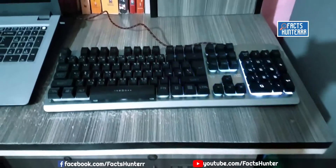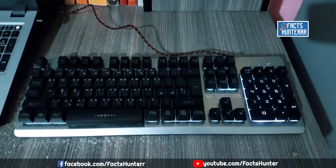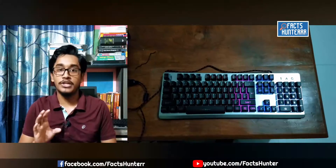The gaming keyboard's build quality is solid. The main body and upper body feature a metallic build, and the upper body is silver in color. The keys look premium and the keyboard is good-looking overall. The key travel space is comfortable.